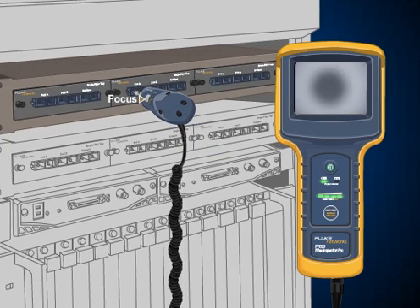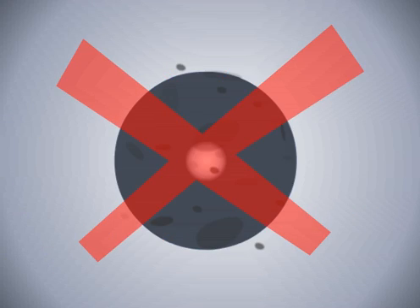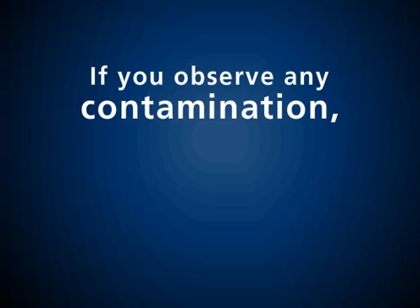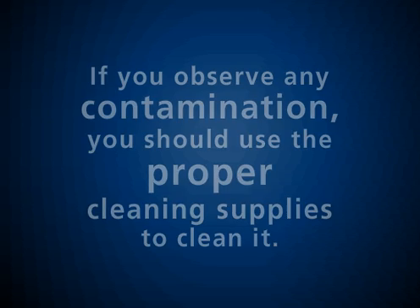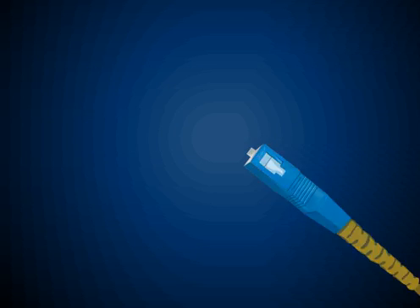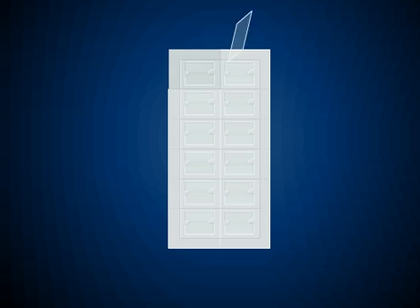There are lots of contaminant sources, but the most common of these are airborne dust particles, skin oils, and lint and fabric found on all clothing. If you observe any contamination, you should use the proper cleaning supplies to clean it. To clean the fiber end-face, you'll need a solvent pen and a lint-free cleaning card or wipe.